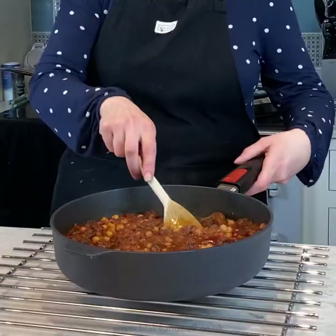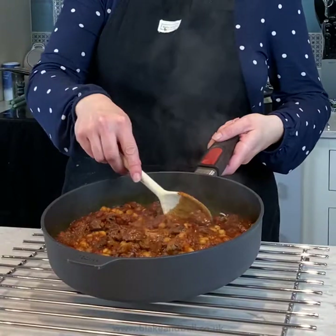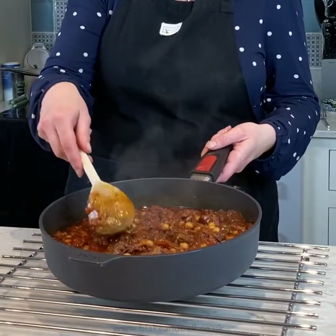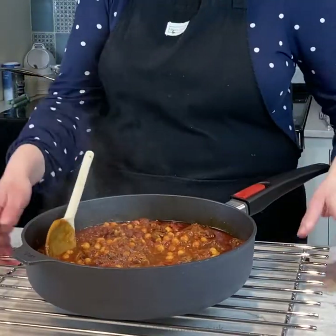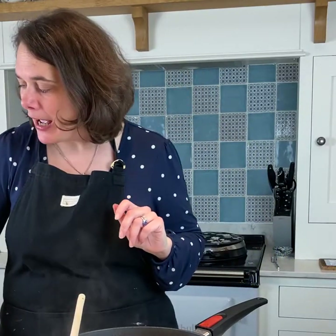I've just taken my lamb tagine out of the simmering oven — I put it in much earlier today and it's now the evening. It is absolutely perfect; the meat is just falling apart and the consistency is spot on. If it's a little too runny for you, just let it bubble away on the boiling plate or on the floor of the roasting oven for a few minutes to reduce the sauce. I added the tin of chickpeas about 40 minutes before the end of the cooking time so they warm through nicely.